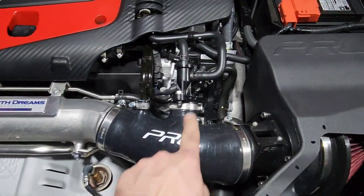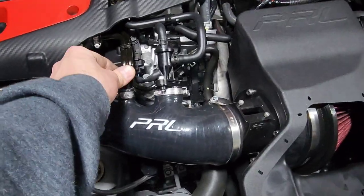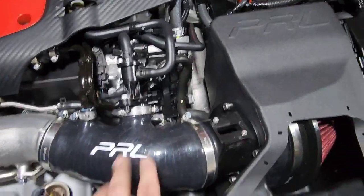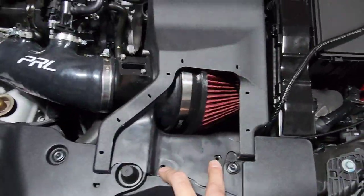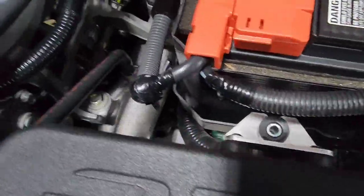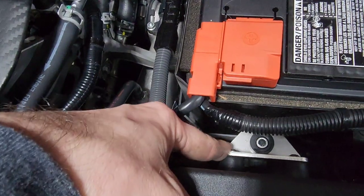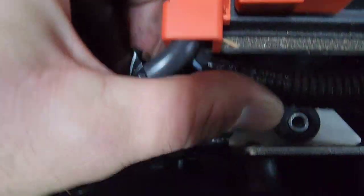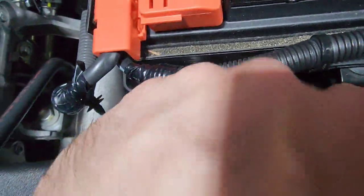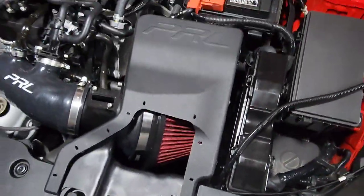Everything fit up here — got all the clamps on and tight, all this stuff fit together pretty nicely, no issues. Now you're gonna put your three bolts into this. This bracket back here — remember I left it loose — so you can slide that bracket and line it up with the hole. Slide that bolt in, tighten it down, then tighten these two down next.